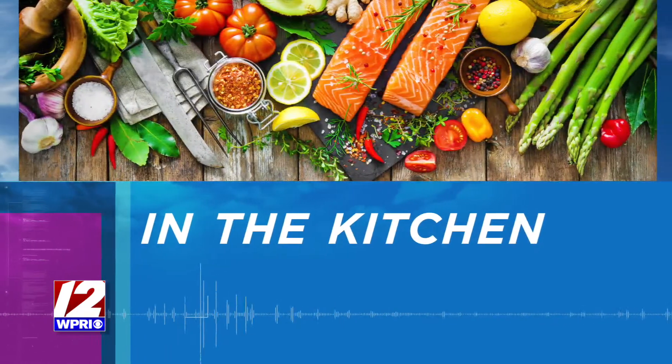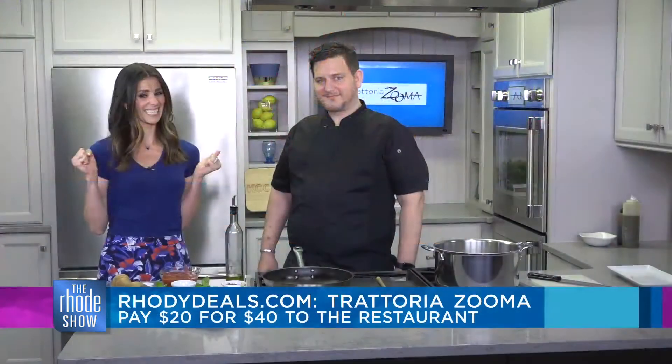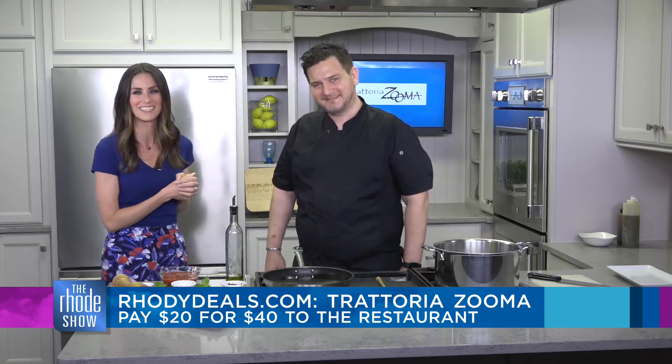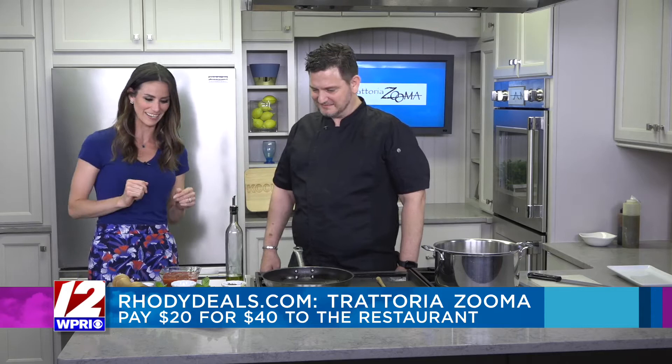This morning in the Roadshow Kitchen, hope you're hungry. Chef Dino is here from Trattoria Zuma making sacchettini al funghi di bosco. I'm going to leave it to him for the pronunciation, but I'll do some of the sampling later on once it's cooked — that I can guarantee.